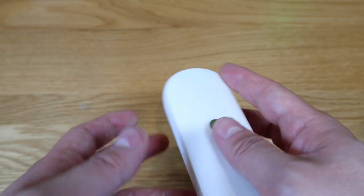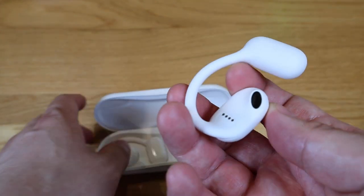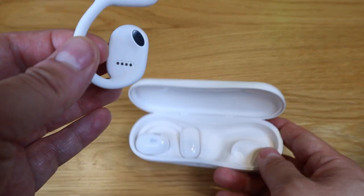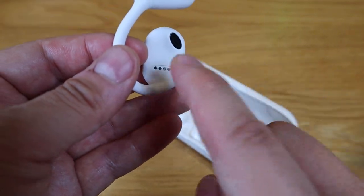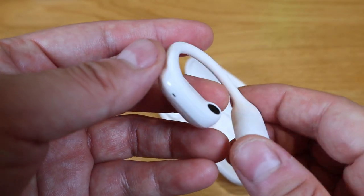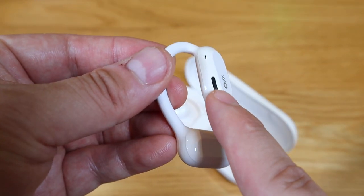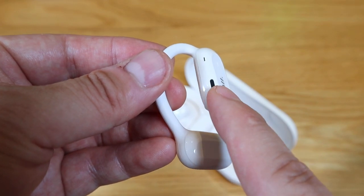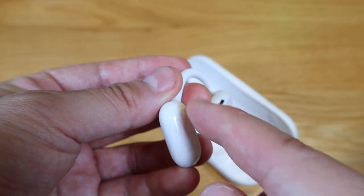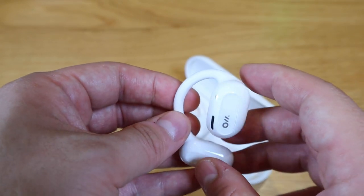Going back to the case itself, you can see the USB-C charging port. That's where you charge the earbuds. Taking the earbud out, you can see there are two contact points here and four on the other side. This is the 16.5mm speaker itself, with one tiny hole at the front, one in the back, and a rather larger one — I presume that's for the battery, which is why we get about 19 hours of play time.